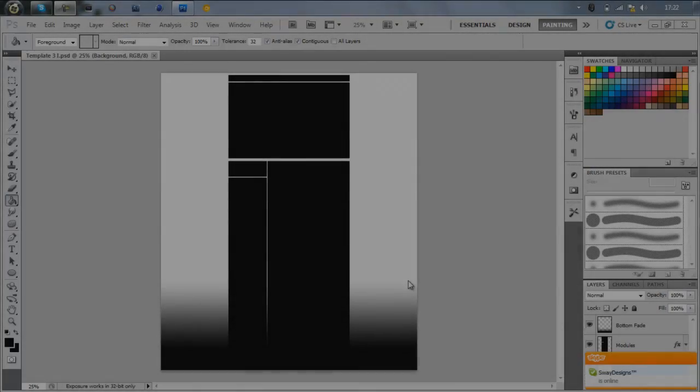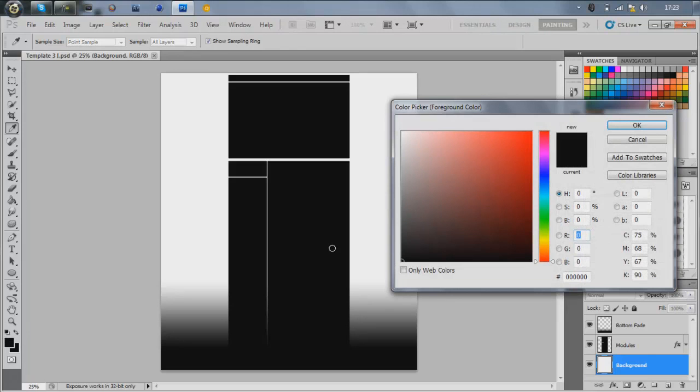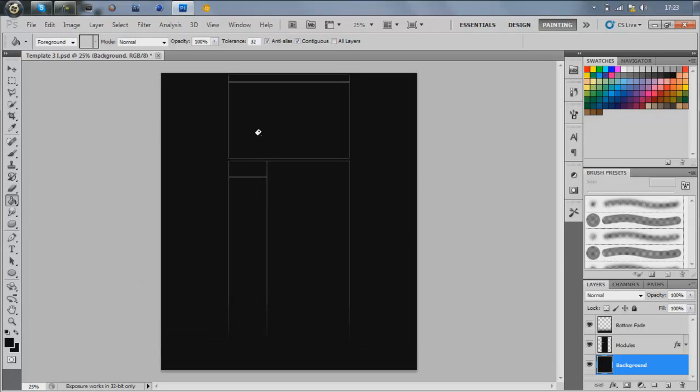Hey guys, it's Tom and it's been a while since I've done my last tutorial. This is going to be a tutorial on YouTube module layer styles — the bits in the middle that hold the video and your information. I'm going to show you how to make them look a lot nicer and more presentable.